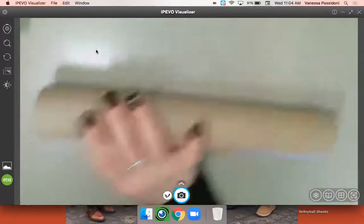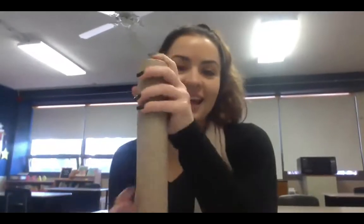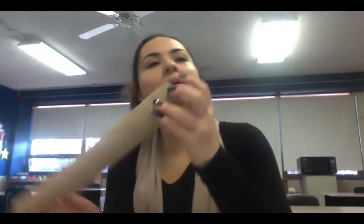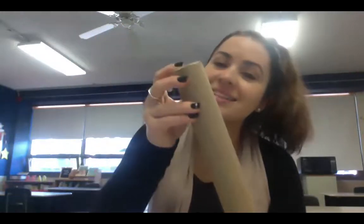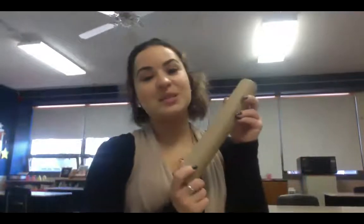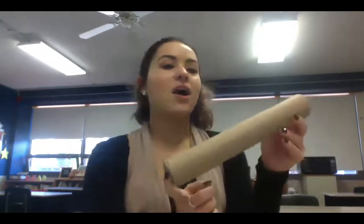And then you are done and you have a rainmaker! Now you can do like I was doing with the other one — just move it side to side. Listen to how relaxing that is. Great job making your rainmakers, first grade! I am going to ask you to post a picture on portfolio of you smiling with your rainmaker so I can see the awesome work that you did. I hope you have a great day — I'll see you later, bye!